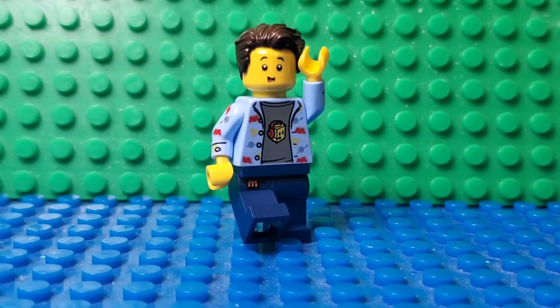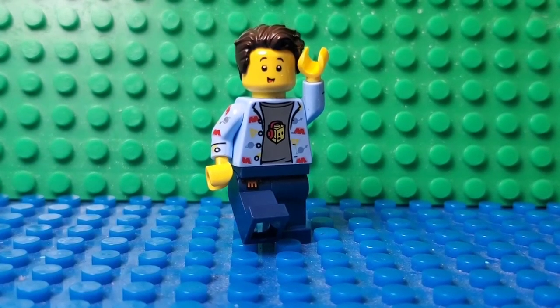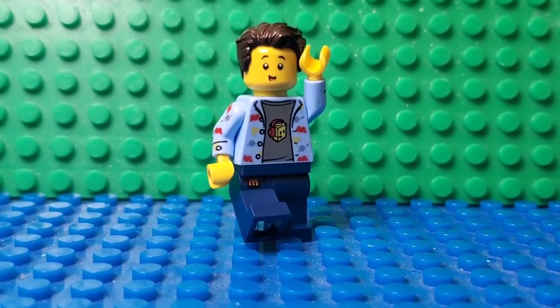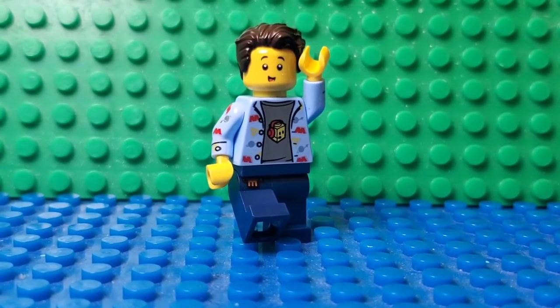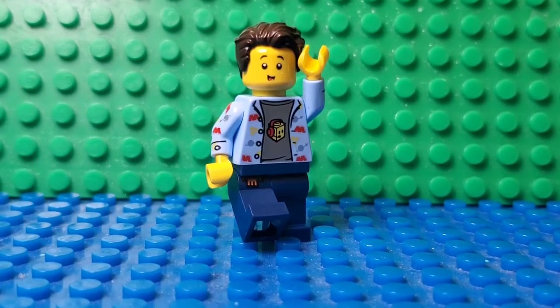Hey, what is up guys, Panda Studios here back with another video. Today I'll be showcasing my LEGO snowplow MOC I made. Before we get into it, quickly, there's gonna be no instructions because if I take it apart I won't remember how to build it back. So yeah, let's get right into the video.